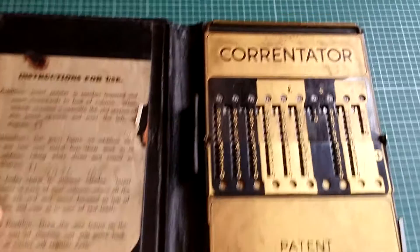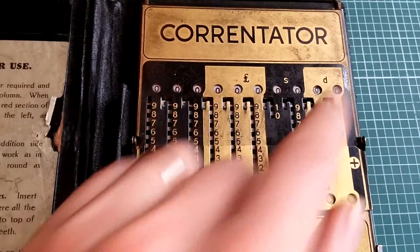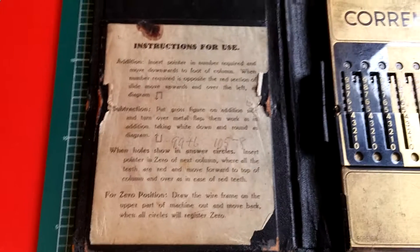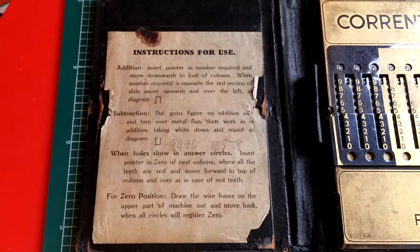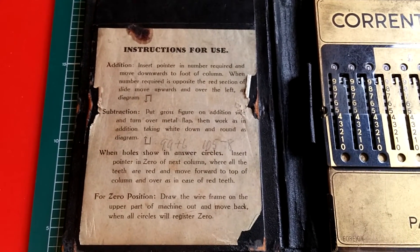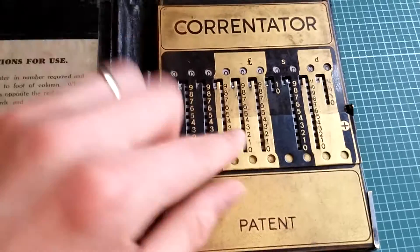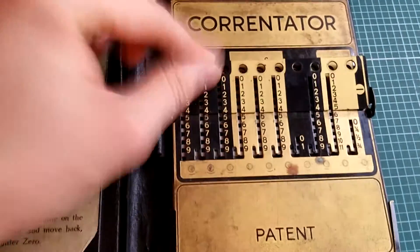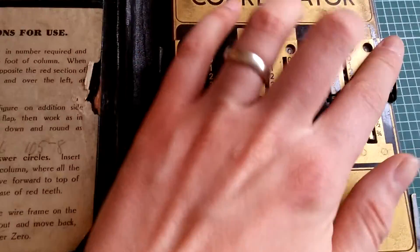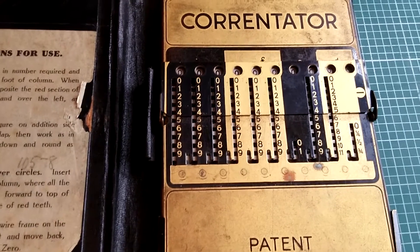What is that? Well, I could just about work it out from looking at it. It's got pounds, shillings and pence — it's something to do with adding up money. We've got some instructions pasted into the left-hand side: insert pointer, number required, and move downwards to foot of column. It does addition and subtraction. The way it does that, this here is a flap, folded up. The numbers are the other way around — subtraction is the same as adding the tens complement and doing the carry a different way.